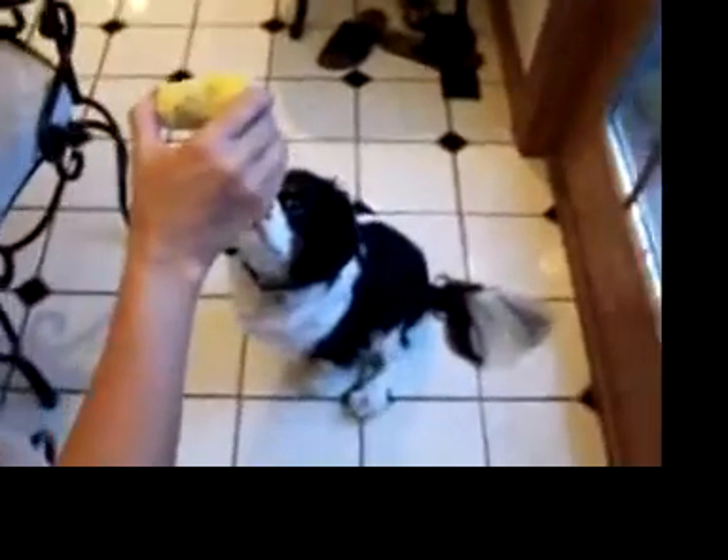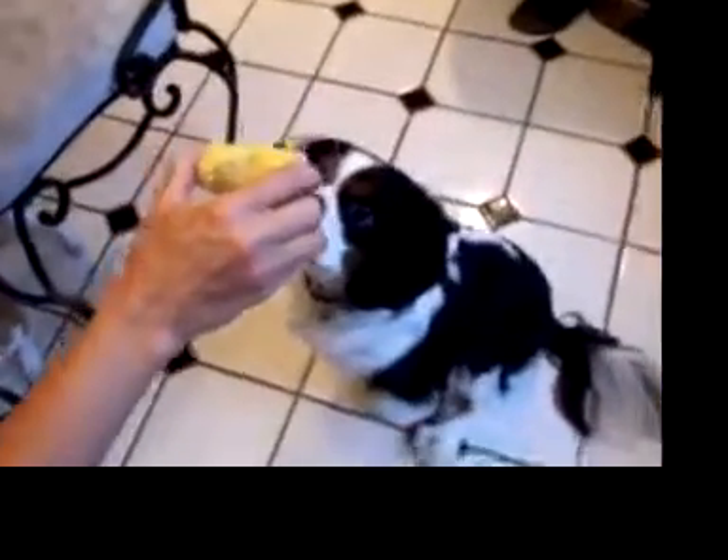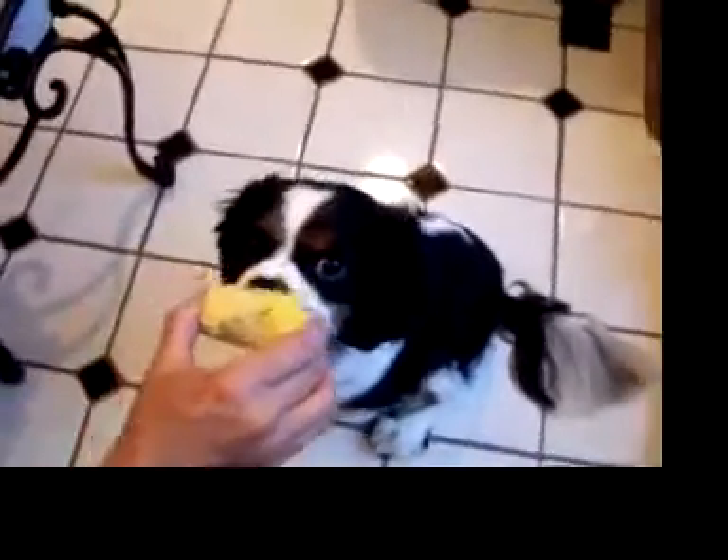Okay, let's give the puppy some corn on the cob. Look how good he's been. Okay, be gentle. Lick, lick.